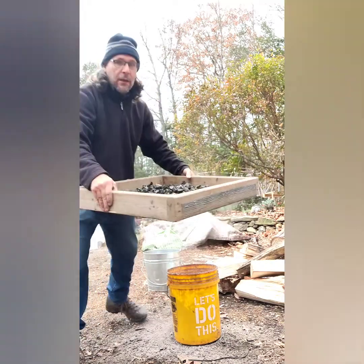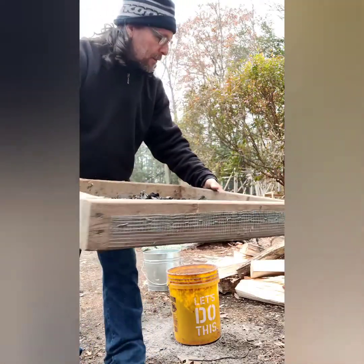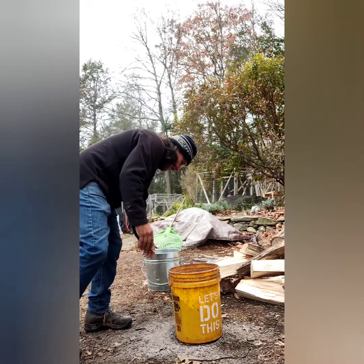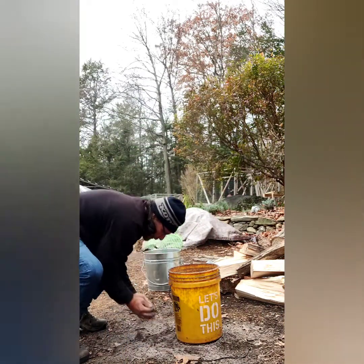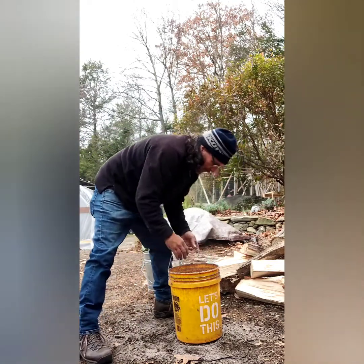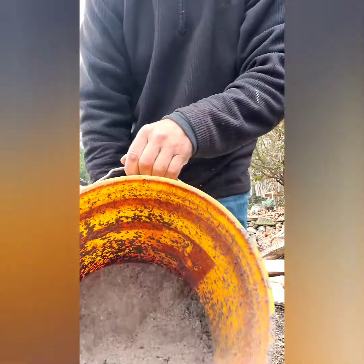Alright, so now we've got two products. We have a bunch of charcoal, which is going to be used later — I'll just put that there. And then wood ash, a bit more than I wanted to put out.